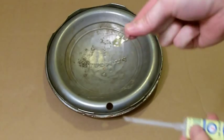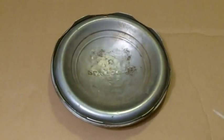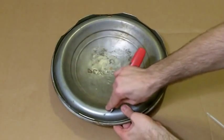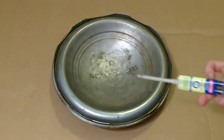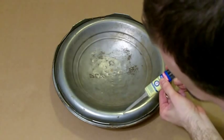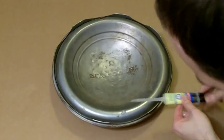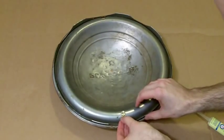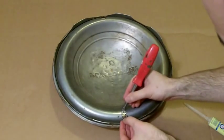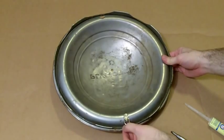Now attach the picture hanger with some epoxy. Spin the hubcap around and find the center balance point, which I already marked earlier. Take a screwdriver and rough up the surface a little bit for better grip. Put a little epoxy on that spot — you have about 30 seconds to work with the instant stuff — then place your hanger on it and push it around a little to set it in place. Just wait for it to dry; it'll stop moving in about a minute.